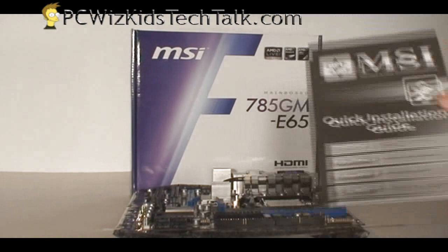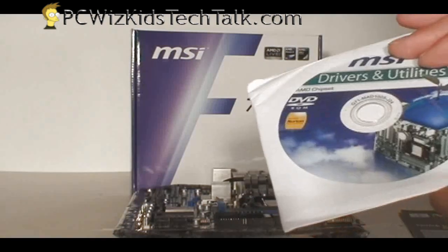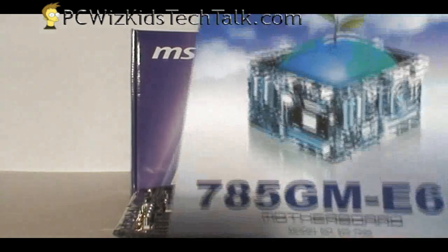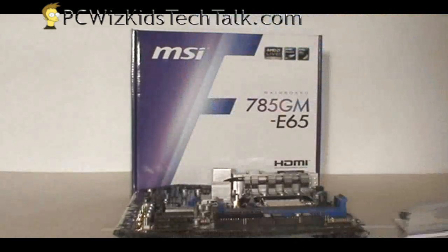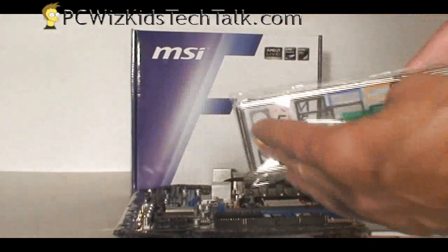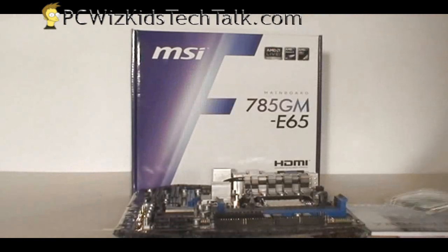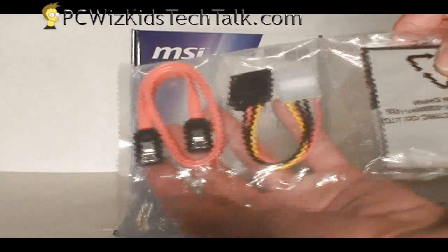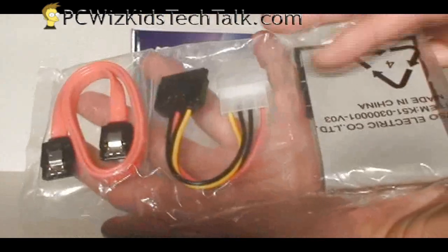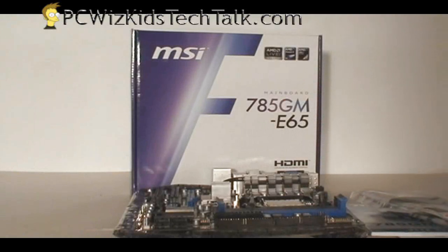Included with the box you're going to get a quick installation manual, the driver CD with utilities from MSI to tweak your board, and also the regular manual with everything you need about the board, as well as the IO shield plate for the back of your case. And a few cables: SATA, a Molex power connector, a SATA power connector, and also an IDE connector.